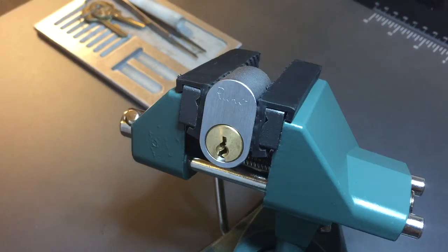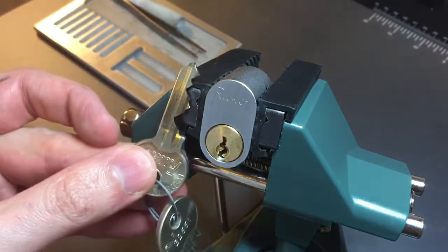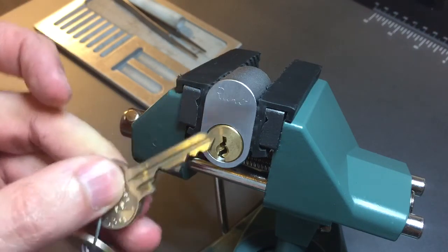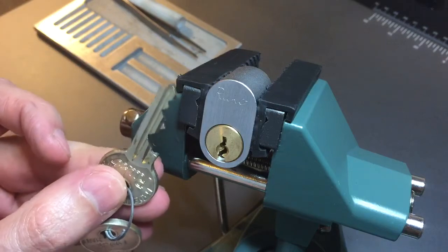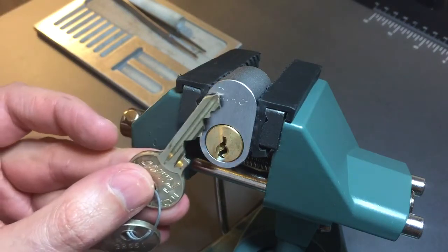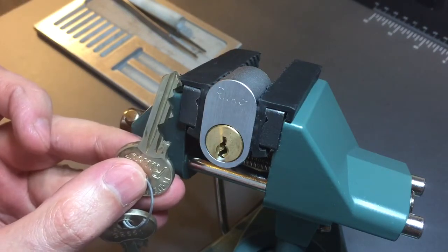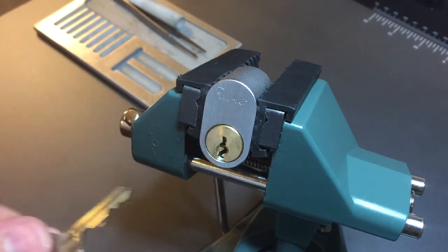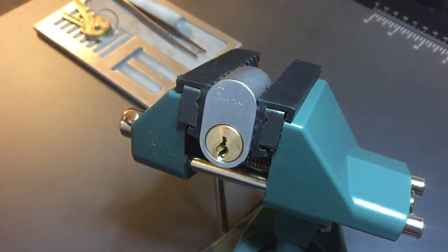We're going to try to pick this guy open and then I'll gut it and show you what's inside. We have a couple challenges with this lock. The first is a very tight keyway that's difficult to get a pick into. The second is absolutely brutal bitting, and then the third is the precision of this lock. It's a five pin lock filled with five shallow spools, and the precision is such that it's hard to set some of them without dropping others. So let's try to get this guy open and then we'll take a look at what's inside.